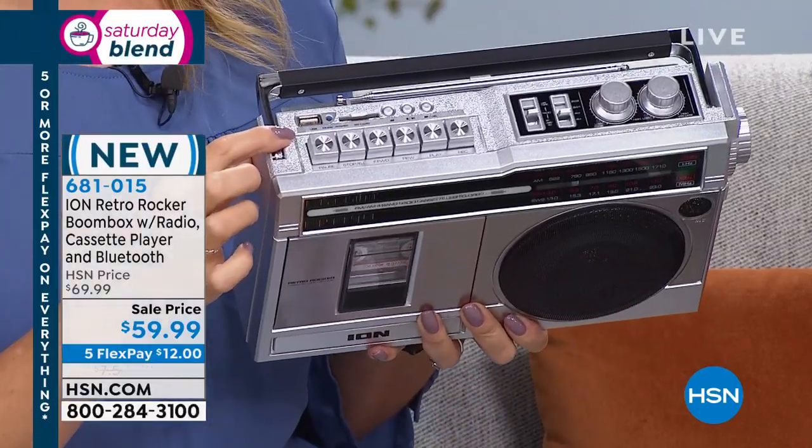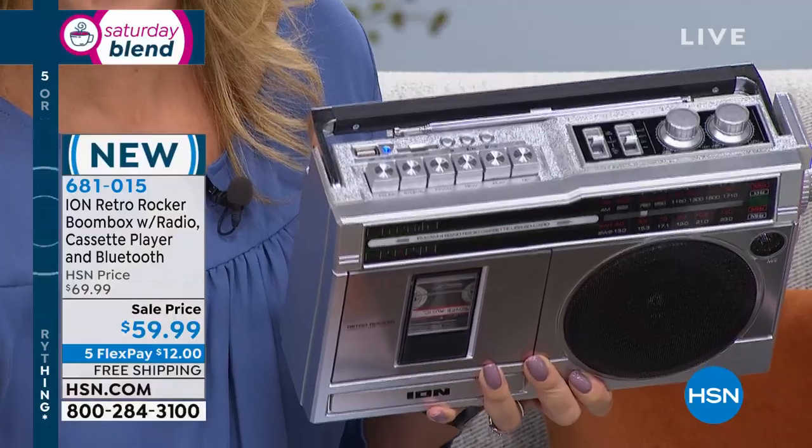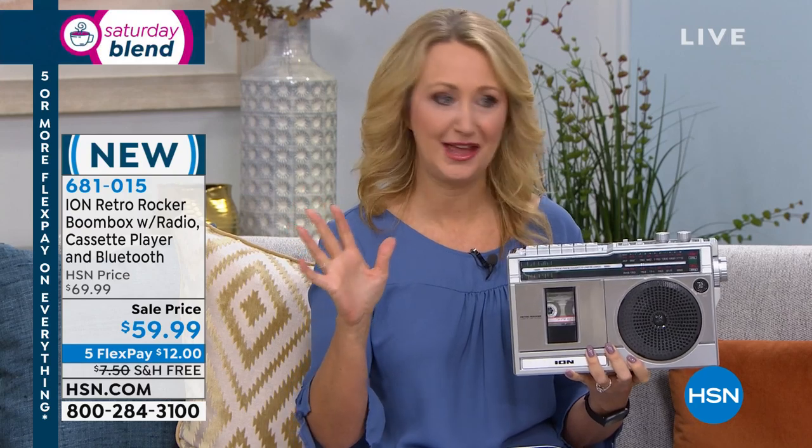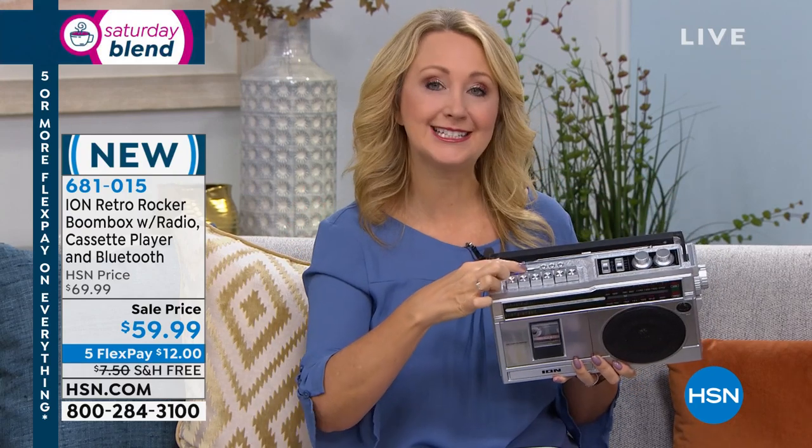You're even going to be able to digitize your music off of tapes. Maybe you have old tapes of you talking as a child — you're going to be able to digitize onto SD cards or USBs and play music back from all of those sources.